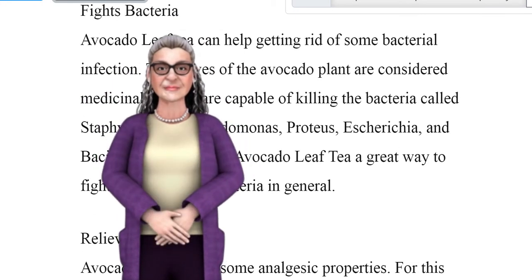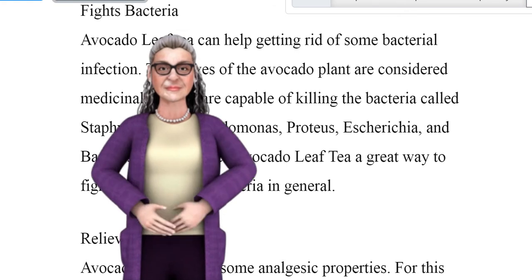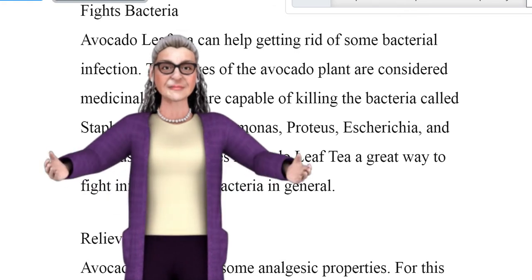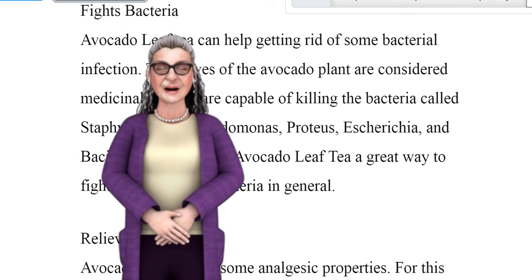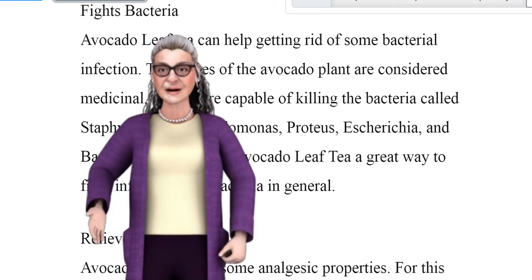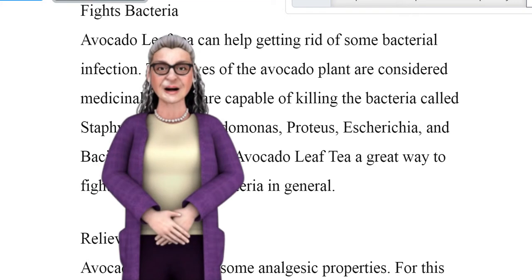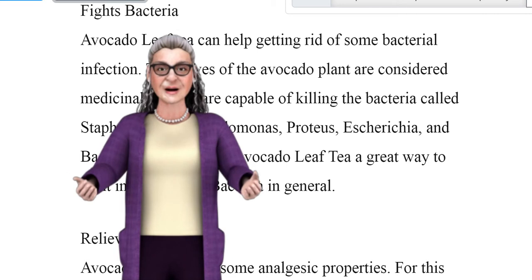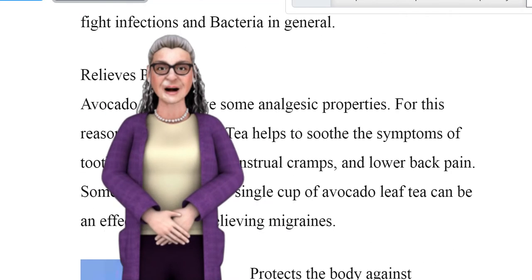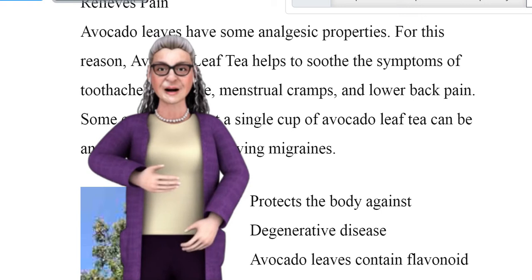Fights bacteria. Avocado leaf tea can help get rid of some bacterial infections. The leaves of the avocado plant are considered medicinal, as they are capable of killing bacteria such as Staphylococcus, Pseudomonas, Proteus, Escherichia, and Bacillus, which makes avocado leaf tea a great way to fight infections and bacteria in general.